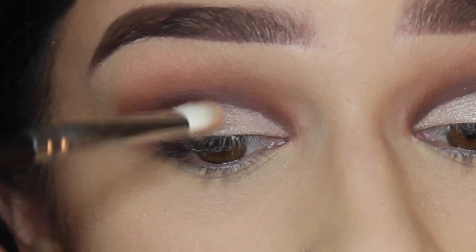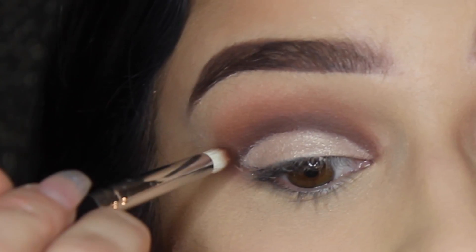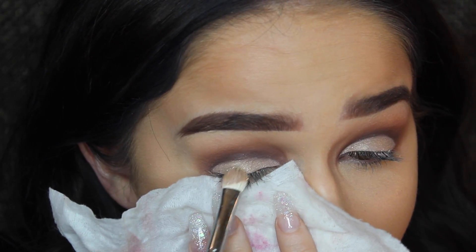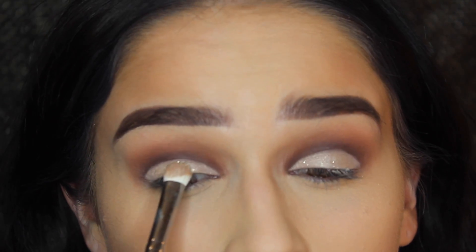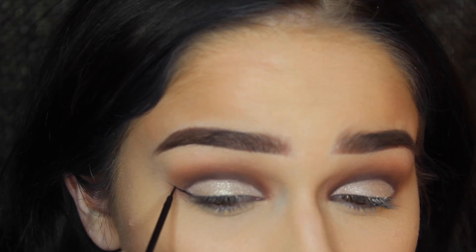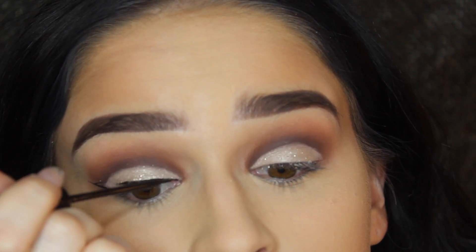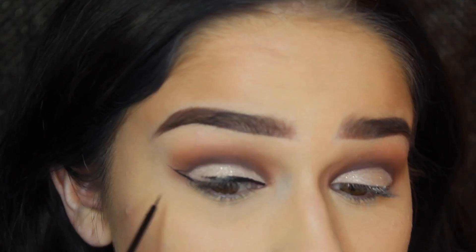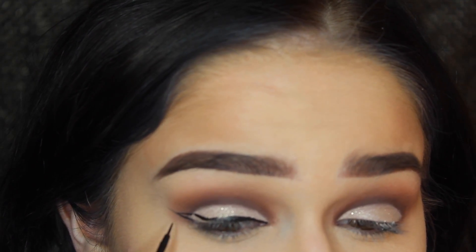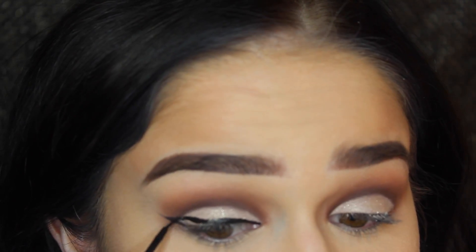Then I take the shimmery shade from the palette and put it over top, and use a pencil brush to clean up the crease line. I pop on some Violet Voss glitter — this is optional, but I think it looks really cute. Moving on to liner, I'm using liquid liner — the NYC Matte Liquid Liner, which is really good and only about two or three dollars. I prefer liquid liner with glitter because it glides on easier than gel. I do my normal wing, though that's optional — cut creases look really nice without wing liner too.